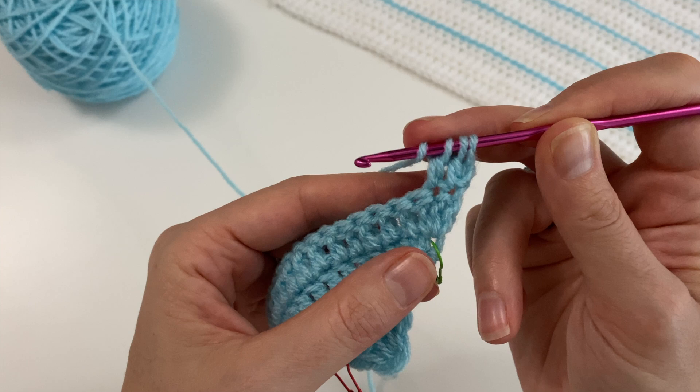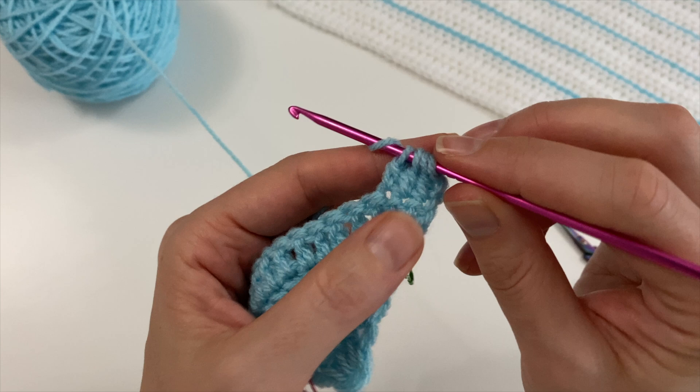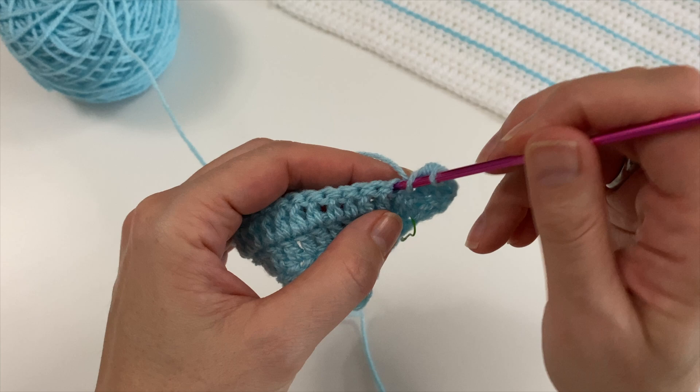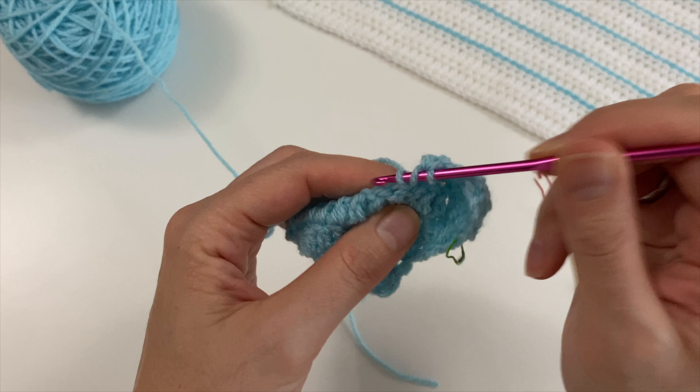Into the next stitch for the next double crochet, then pull through two, yarn over, and pull through all four loops on your hook. As you can see, this has given us a corner and we are leaning inwards. Then you do your double crochets for the middle of your square.